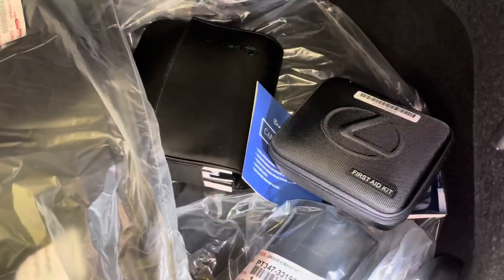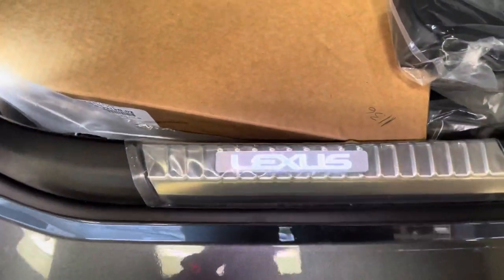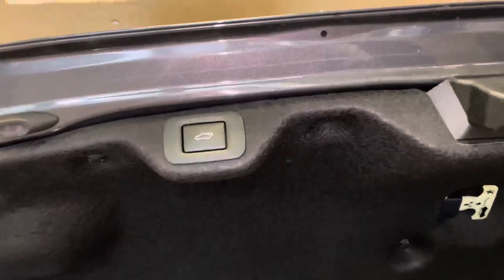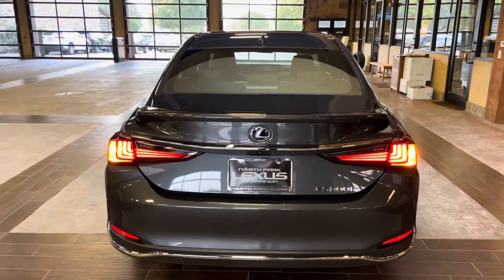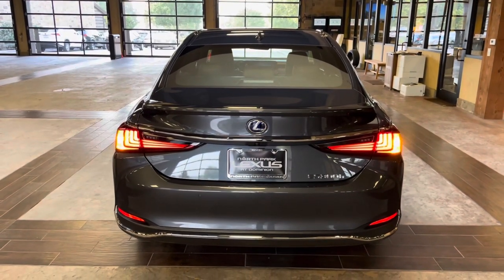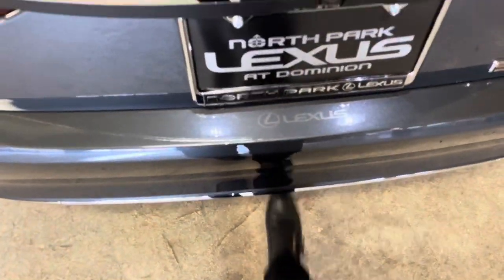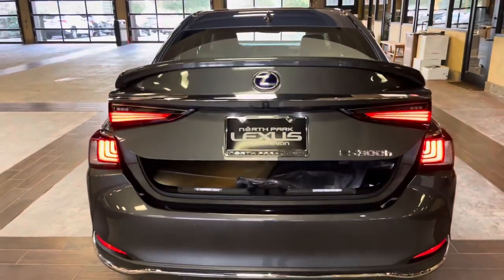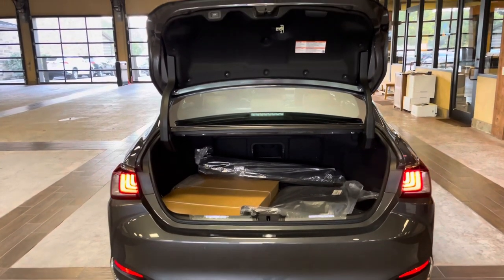In the trunk, we have carpet floor mats with all-weather mats, a center pass-through with cargo net, a first aid kit, and our illuminated trunk sills. The vehicle is also equipped with a hands-free kick sensor — with your foot just slightly near the rear bumper, you can open and close the trunk.